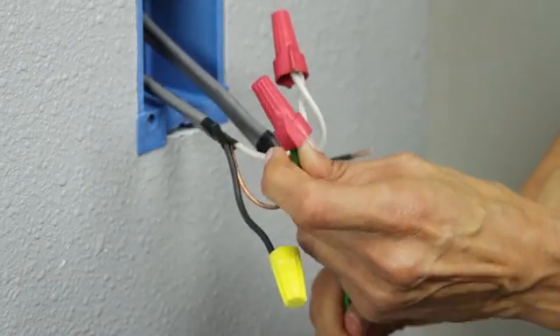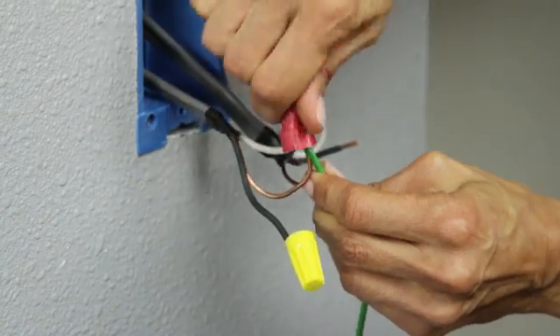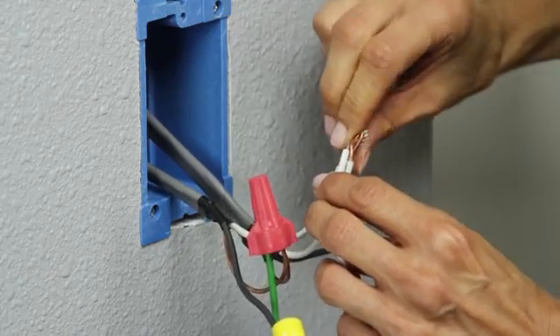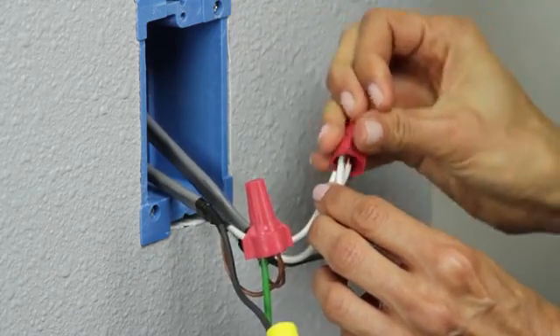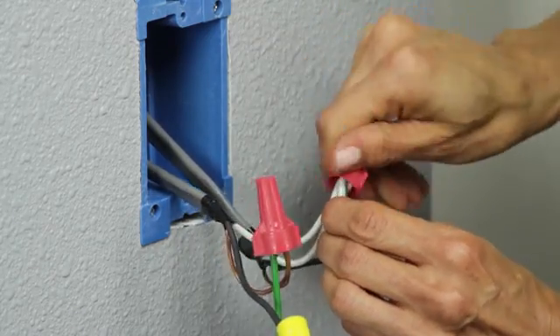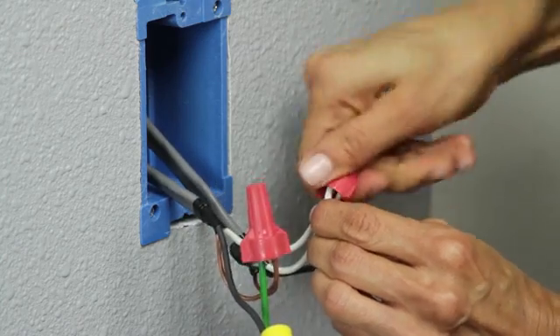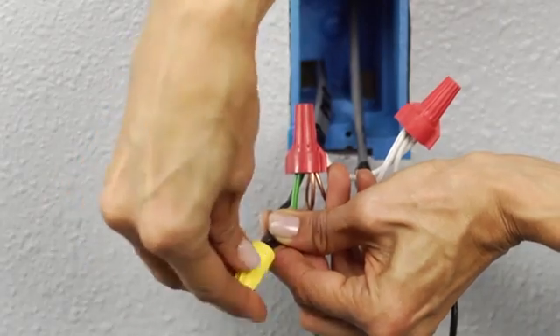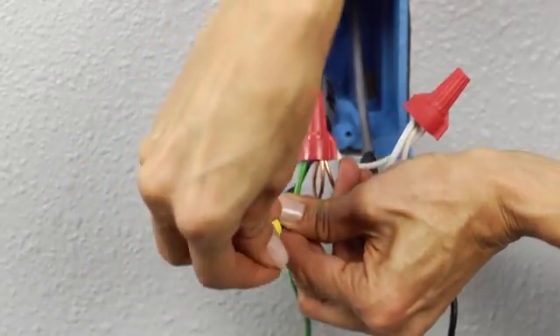Attach the green ground wire with the bare copper ground wires utilizing a wire nut, making sure it is tight. The next step is attaching the white neutral wire — again you will attach the wires using a wire nut. Be careful not to over-twist the wire nuts as you can strip the threads inside. Then finally, connect and secure the black hot wire.